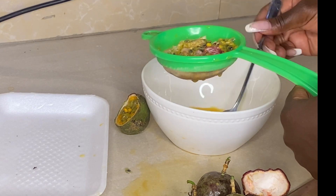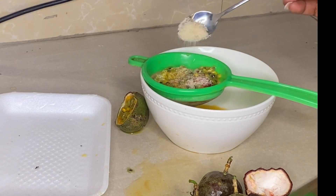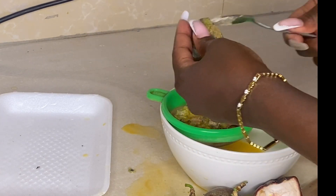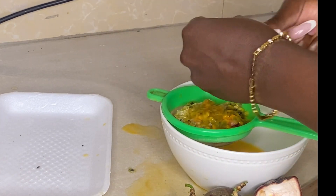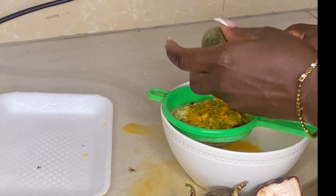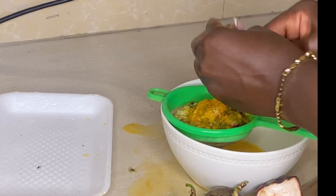Remove any seeds that have fallen into the bowl accidentally, then add some sugar. The sugar is going to help us squeeze the juice out quicker and more easily. But if you're not a sugar person, you don't need to put sugar.